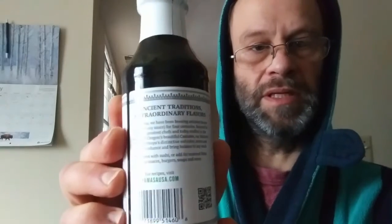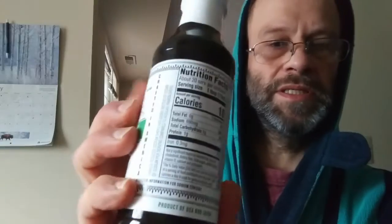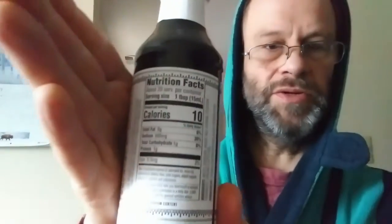Instead of 920 milligrams like the regular one, it has 690 milligrams of sodium per serving. Here is a blurb about the brand — there we go, that's better. It is non-GMO. Of course, it does have gluten in it. There are the ingredients and the nutrition facts.